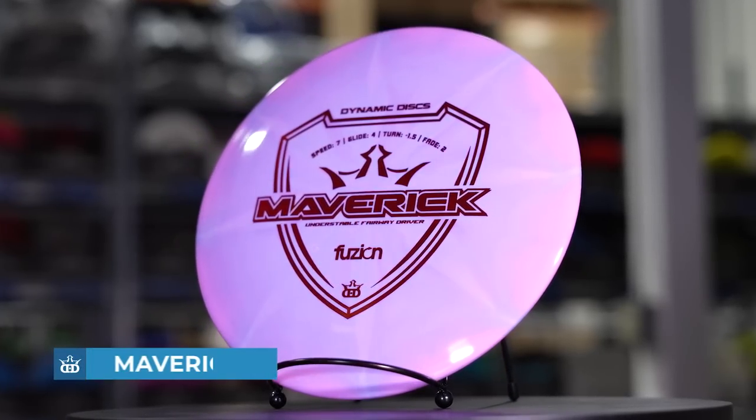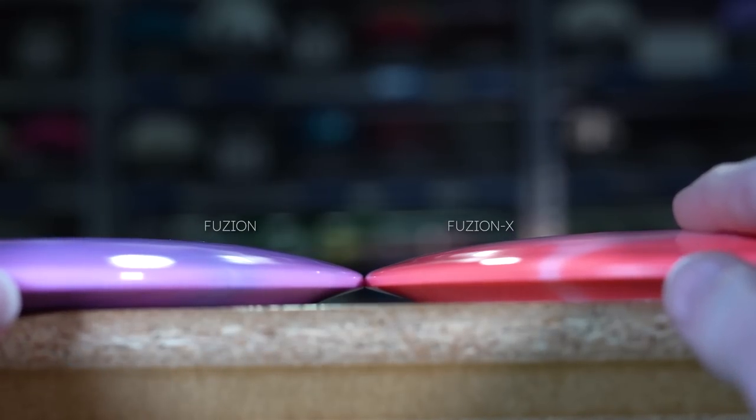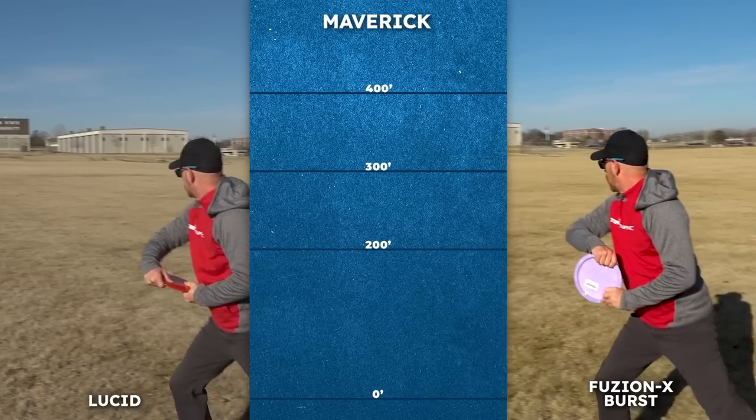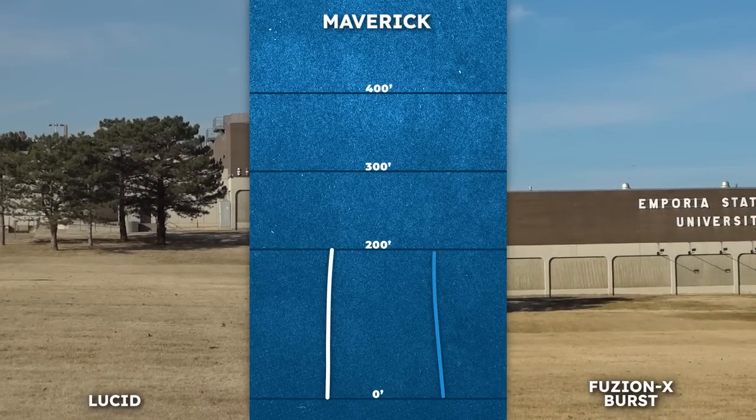So many players love the super straight and glidey flight from their Mavericks. It's so at home carving super straight lines in the woods, and in the Fusion X burst plastic it has just a little more stability so it can handle a touch more power without losing that control.